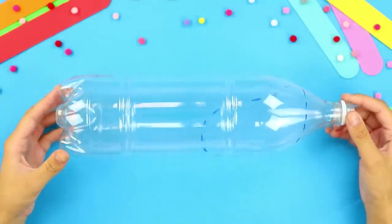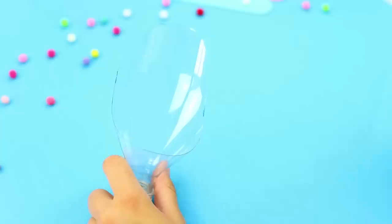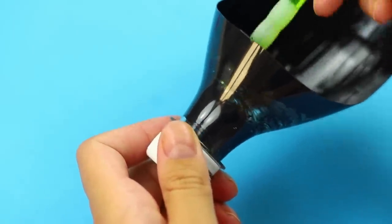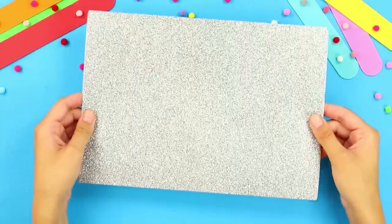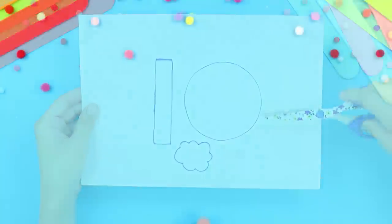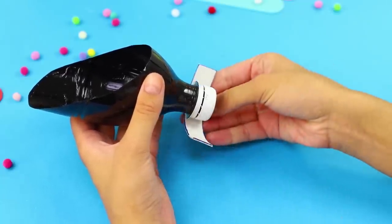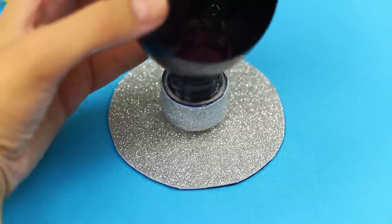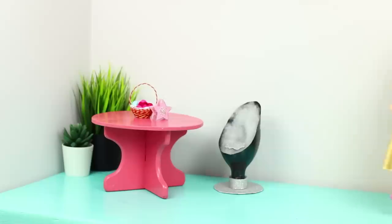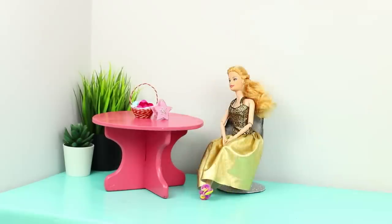Next, take a plastic bottle. Cut it following the marked line and repaint the cut neck with a brush. Take a piece of shiny foam paper, draw a few pieces on it, and cut them out. Hot glue the strip and the circle to the neck. Fill the bottle with stuffing and place a seat. An amazing chair is ready — it's comfy and Instagrammable! What could be better?